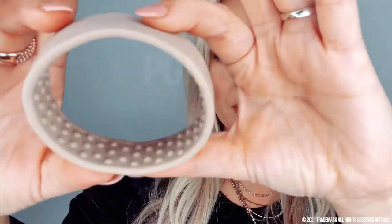I am here to show you guys exactly what a Ponyo is and what it can do for you. The Ponyo is a unique patented hair accessory that has completely revolutionized the beauty industry.